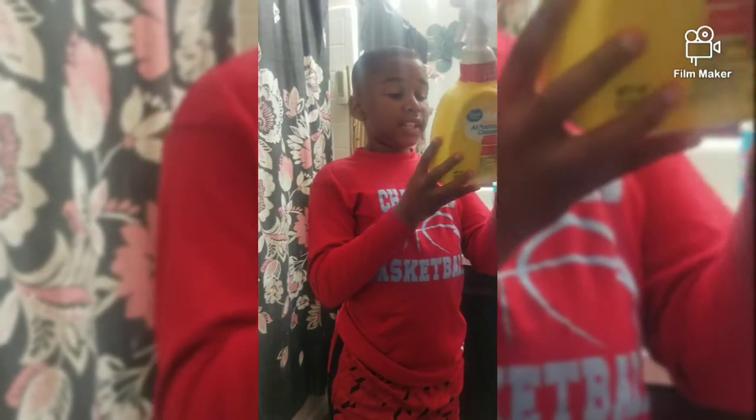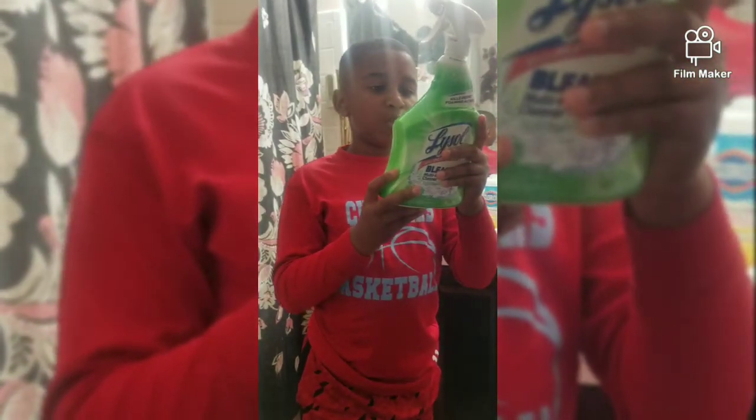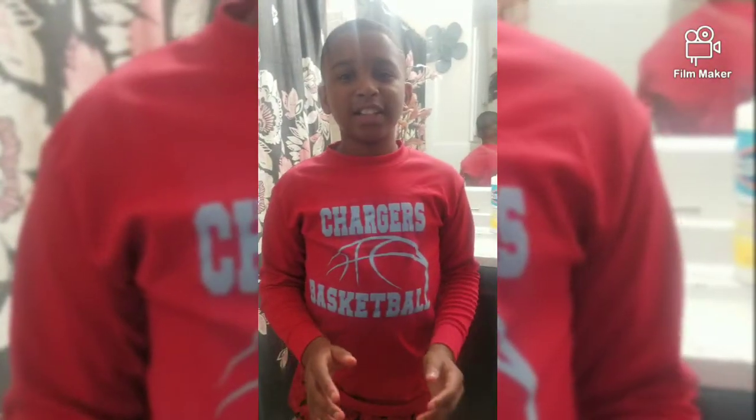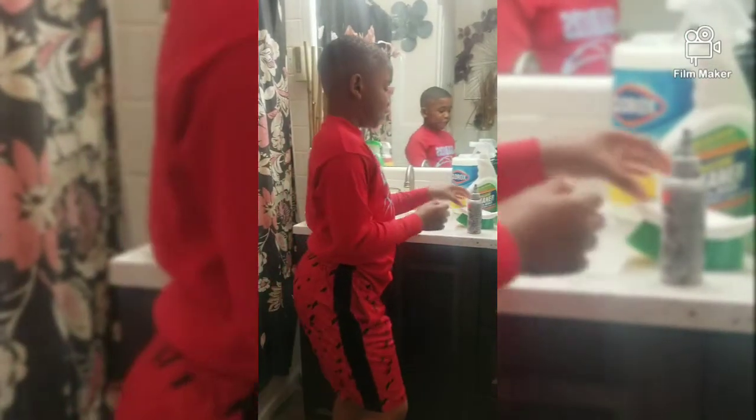The Great Value All Purpose Cleaner takes five minutes and thirty seconds to clean, and the bleach takes three minutes to clean, which is better than the All Purpose Cleaner. We're going to be testing these out, and if needed I'm going to be using the scrubber and the hair dye to show how the cleaners work.